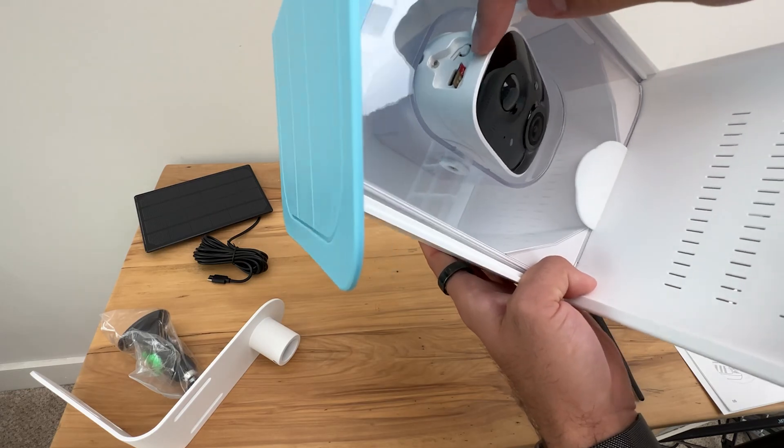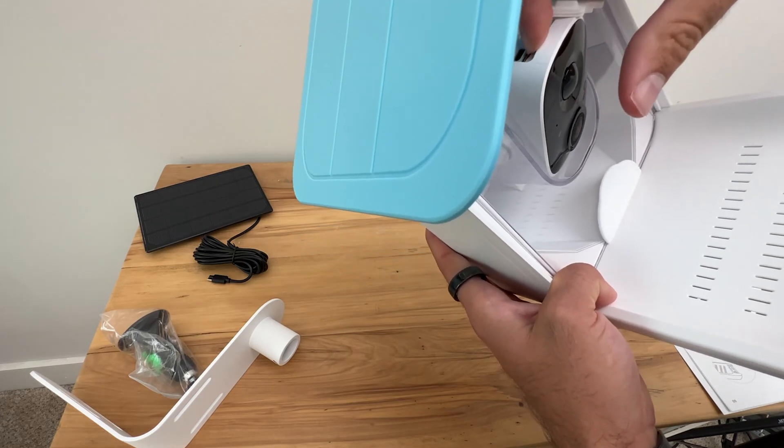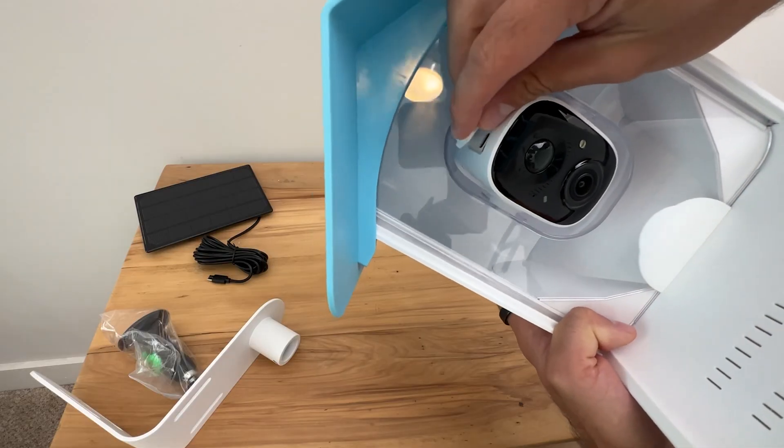You face the front of it towards yourself and you push down. Then you can put this on top and secure it.